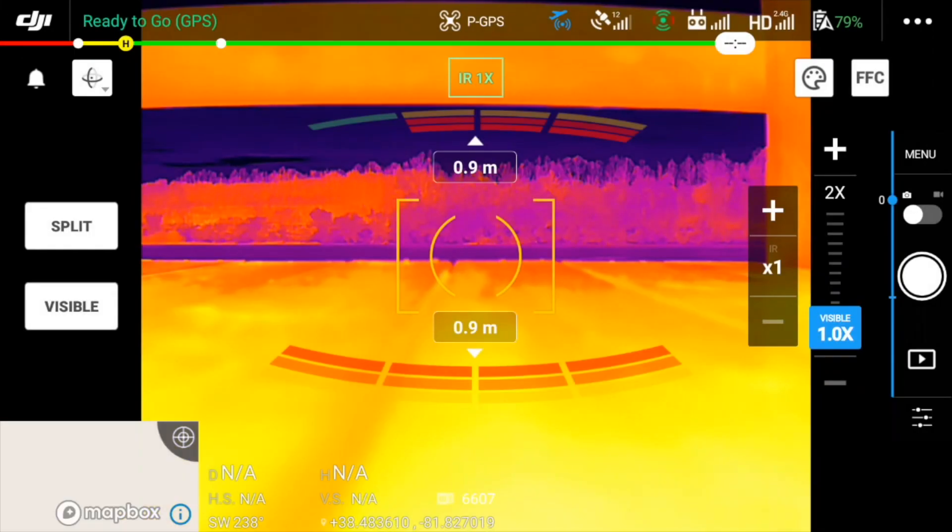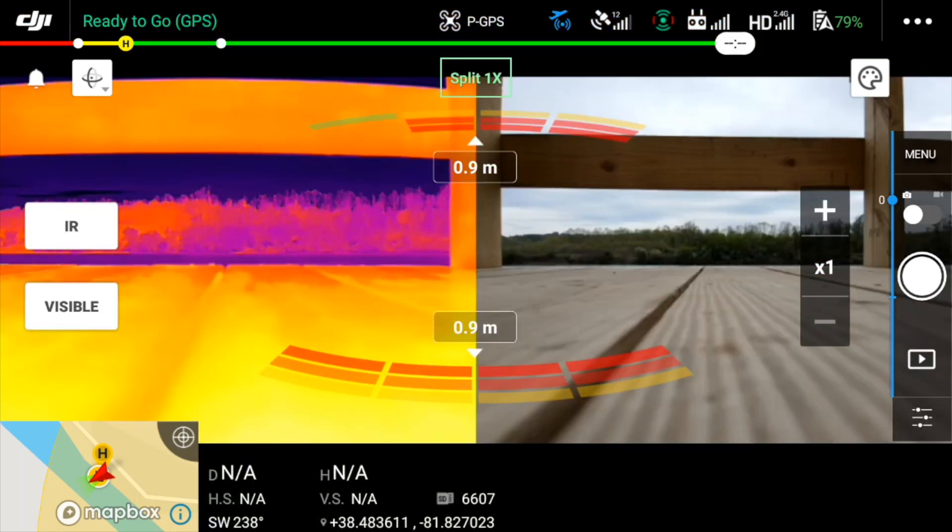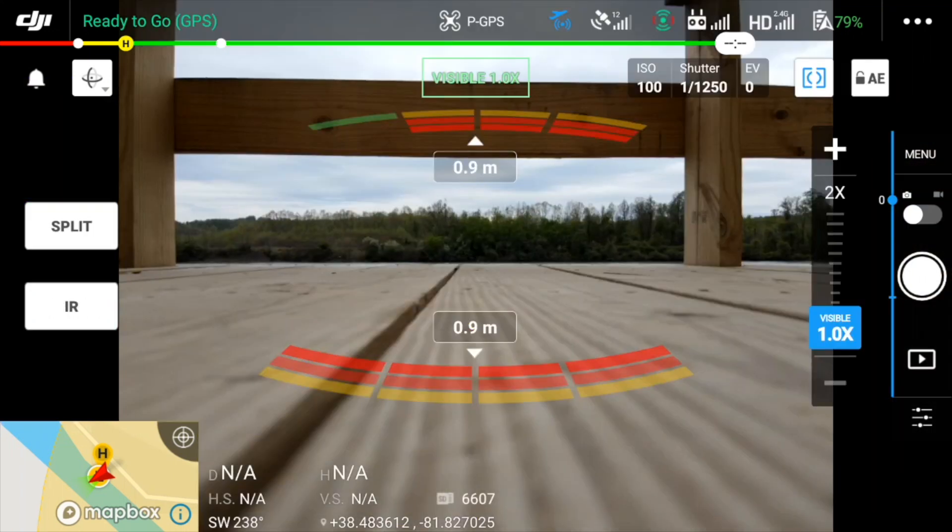Your camera view on the controller will default to whatever view you were using last. Along the left side of the screen are buttons that allow you to choose which camera view is displayed on the controller screen. Since I'm already viewing the thermal camera, my button options are split and visible. Tapping split will show both camera views on the controller screen side by side. Notice my button options change to IR and visible. For takeoff and flight I will tap visible.